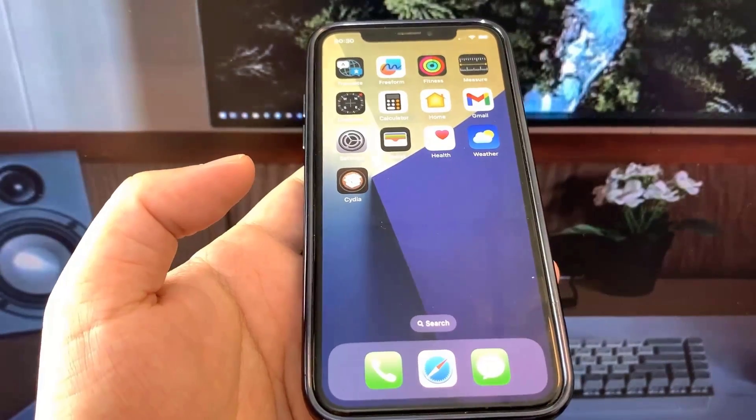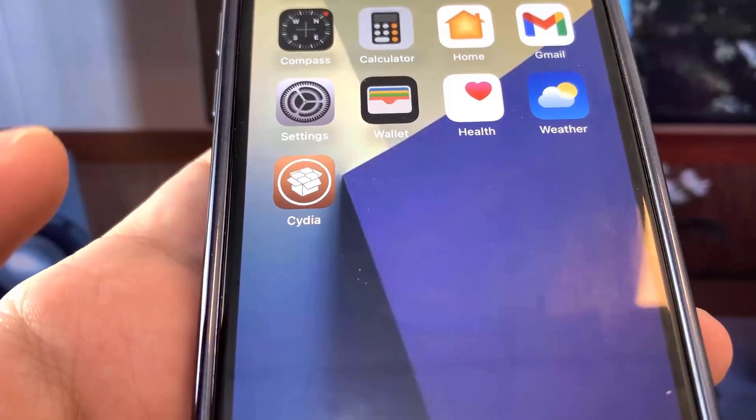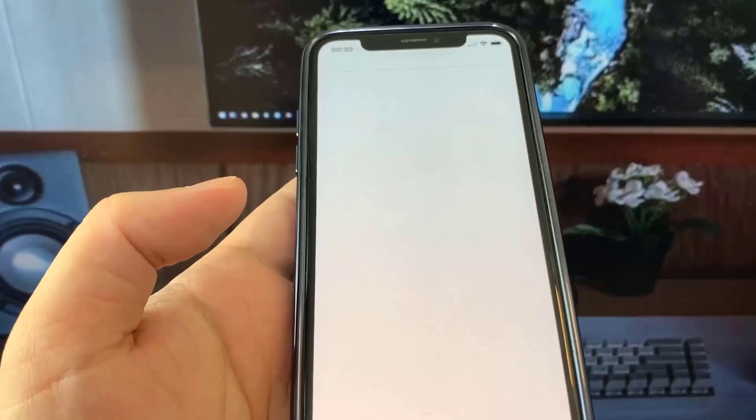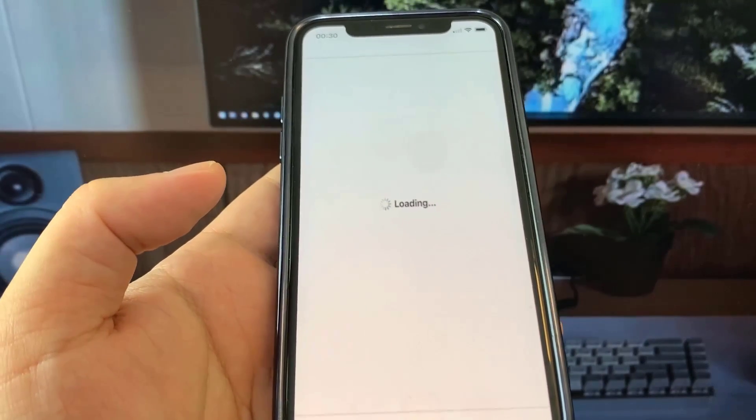Be sure to go ahead and try this out for yourself — it's super insane and it actually works. As you can see, my device is now jailbroken. I've got the fully working Cydia. This is super cool.